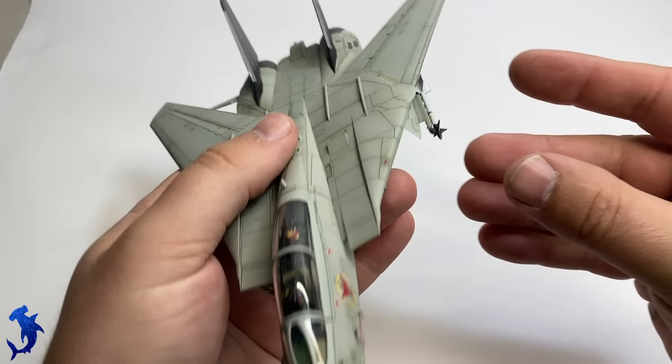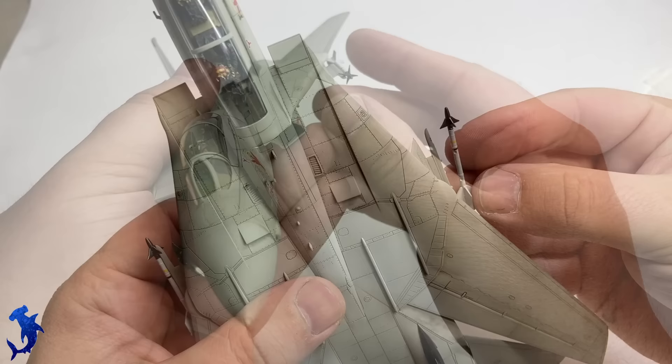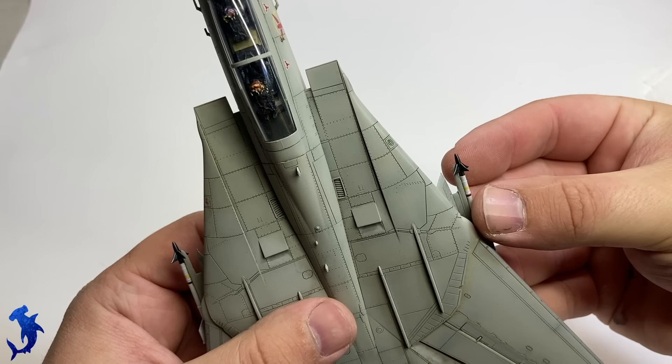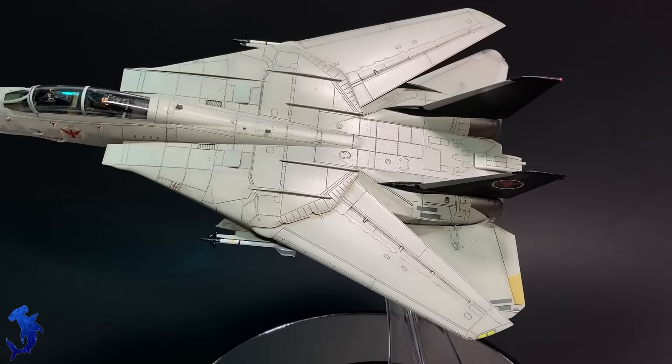In the movie, the aircraft is only armed with a pair of AIM-9 Sidewinders, so we'll get those glued on. Just checking the fit to make sure it's not hitting the wing at all, so that you can pose the aircraft with the wings swept back. Here is the final reveal of the F-14 Tomcat from Top Gun Maverick.